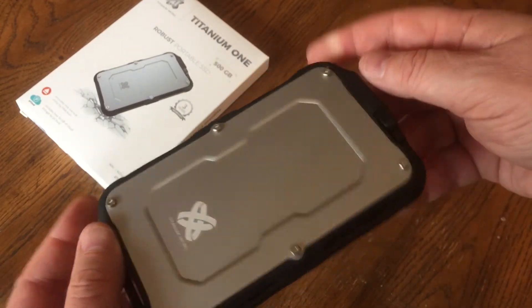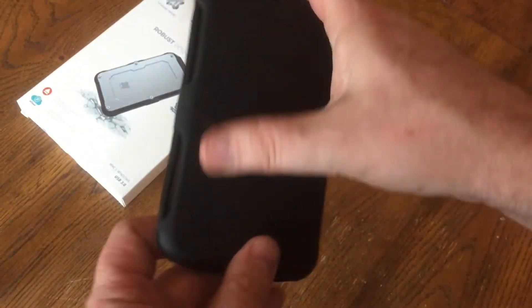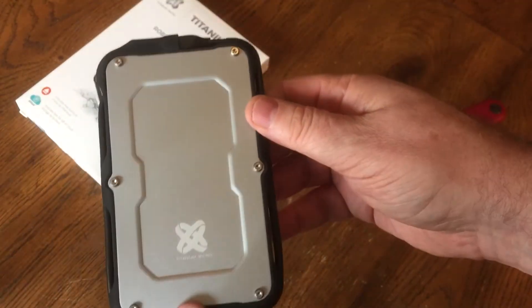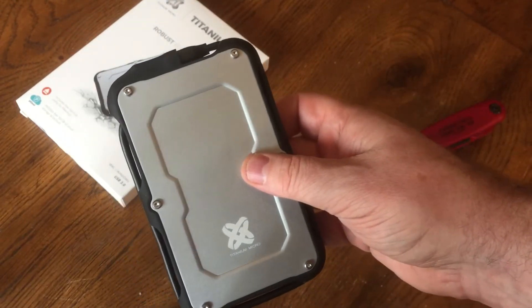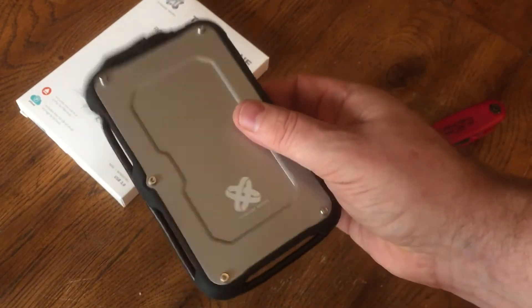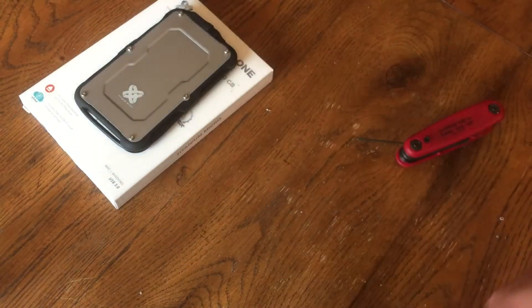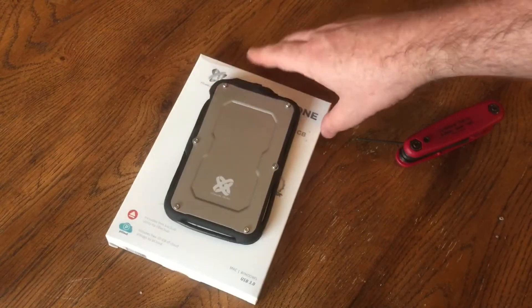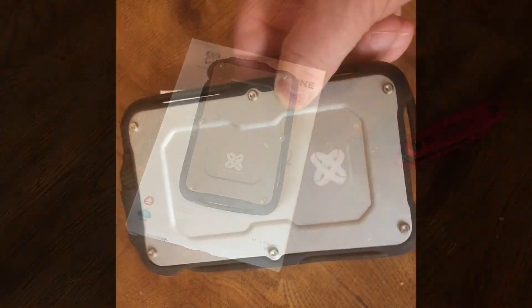I like the feel of this — the rubber on the back and everything is nice, and it's got a nice grip to it. Hopefully this will keep it from slipping out of my pocket. There's so much rubber on the sides that's kind of spongy — I think it can handle a drop pretty easily. It looks like they designed the case well, definitely planning for you to do a little abuse on it.